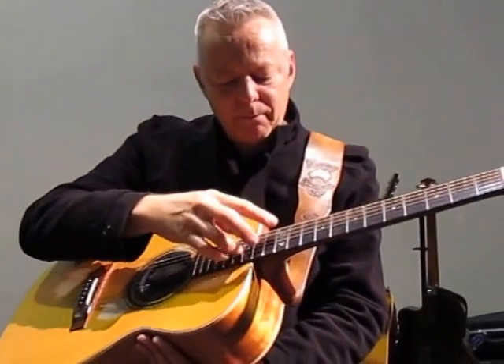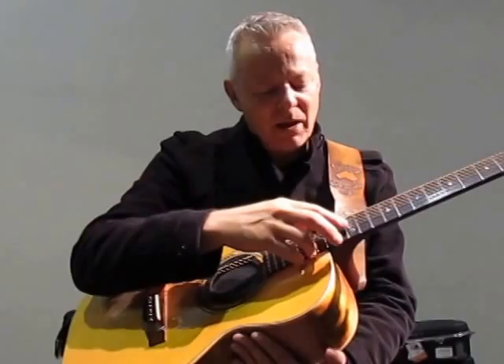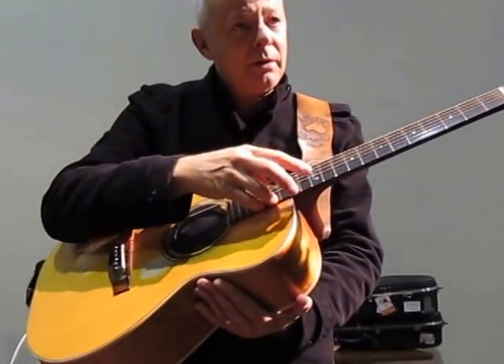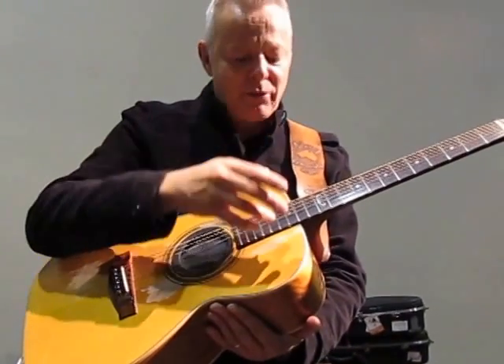And then with my third finger, I'm playing the other note. There are two notes: one's a harmonic, one's an open note.